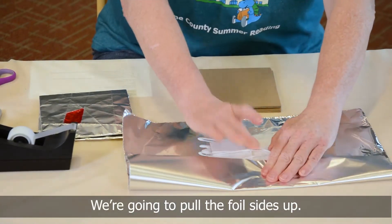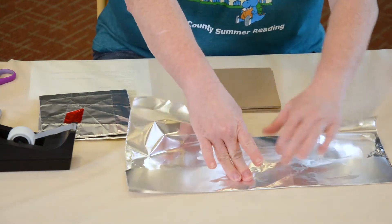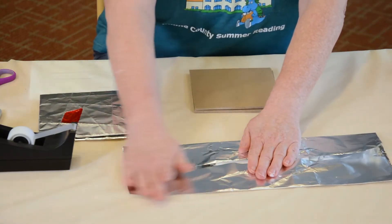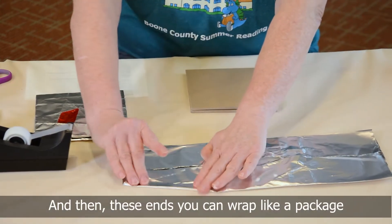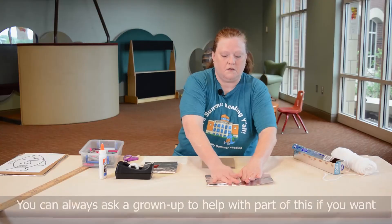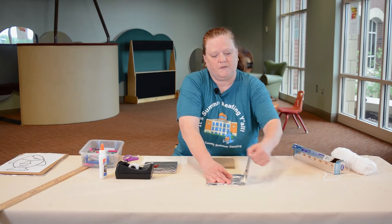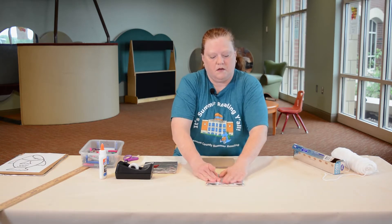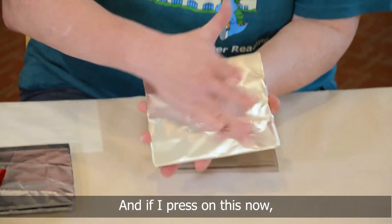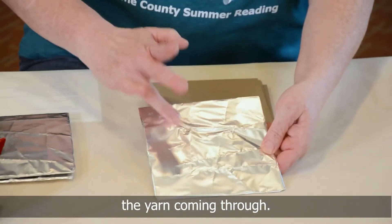We're going to pull the foil sides up, nice and tight. These ends you can wrap like a package or do however you want. You can always ask a grown-up to help with part of this if you want, but I think you can do it. Nice and tight. And if I press on this now, you can see the yarn coming through.